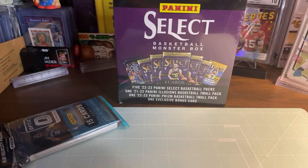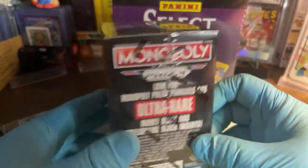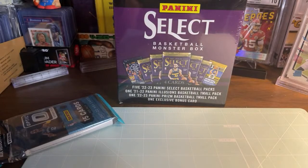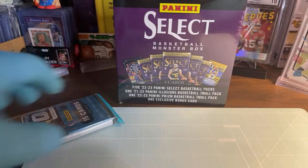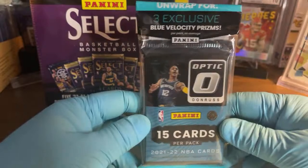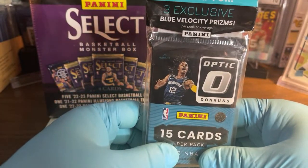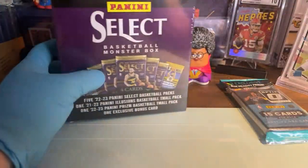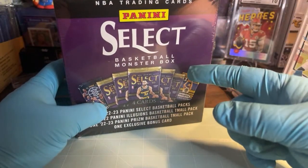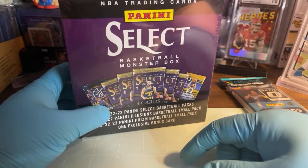Today I got in a couple more blaster boxes of Monopoly Prism, and I've got three more coming in Friday. I could open Monopoly Basketball every single day. Also on the menu is a pack of Optic — three exclusive blue velocity prisms from 2021-22. Cade Cunningham rookie is what we're looking for.